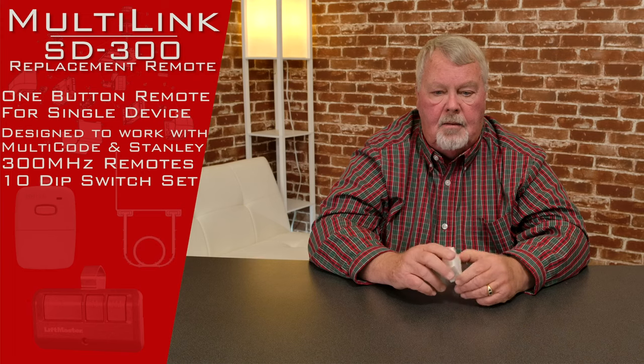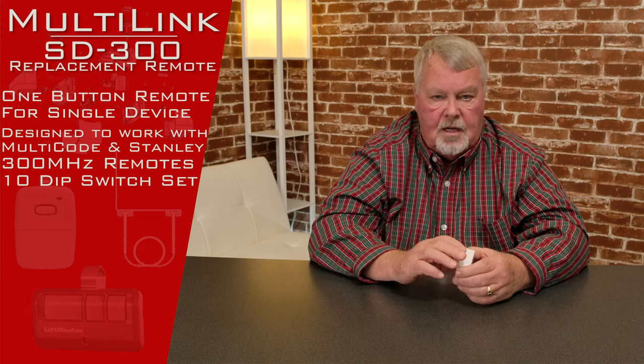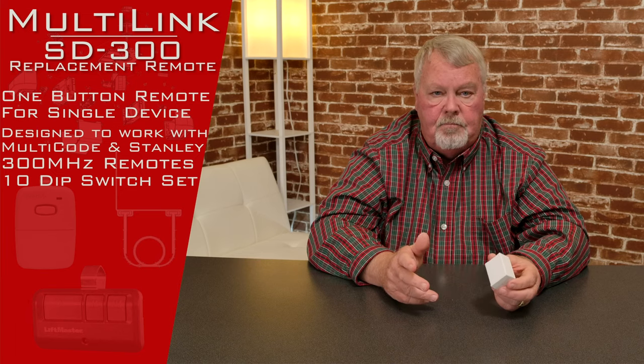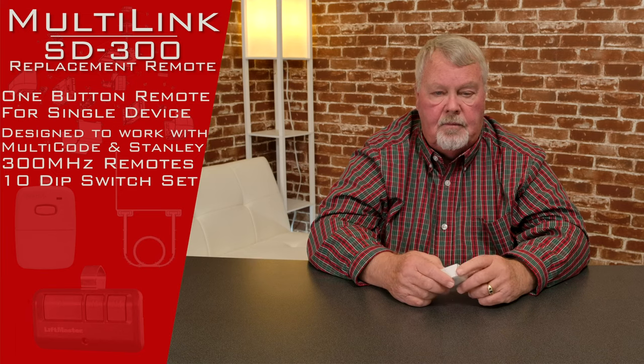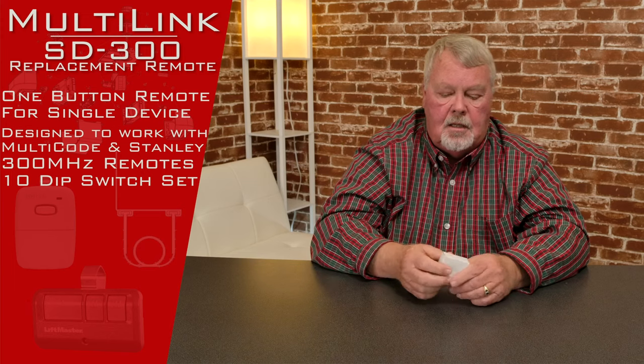So it has a lot of stuff that it works with. We call it a compatible in that it's not made by the original manufacturer that made all of those things, but Multilink makes it and it works with all those. It's very dependable. When you get it, it's going to come in a nice little box like this.